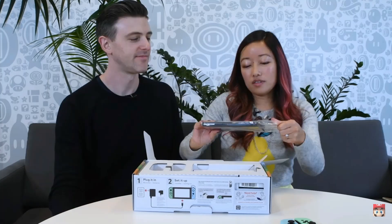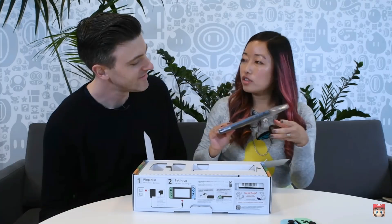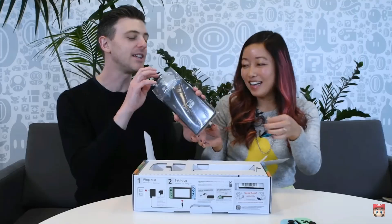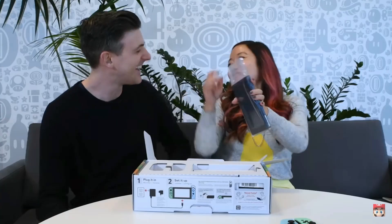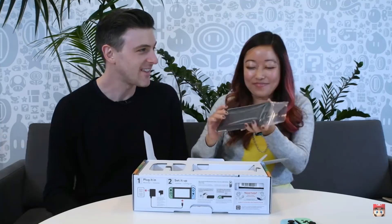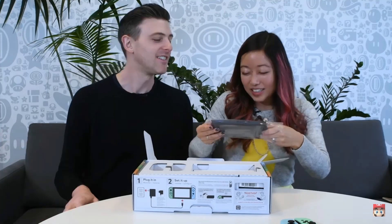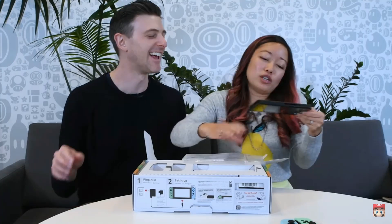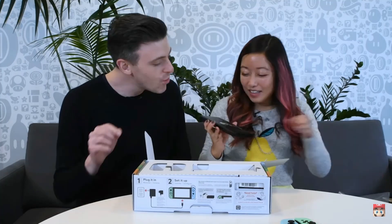Let's see what the back of the Switch looks like in person — you can be the judge this time. It smells good, like it's from a factory. It's like I'm on an island — what if it smells like a tropical island? That would be cool. That's my official review: it smells like coconut and sunblock. That's what I imagined it would smell like on an island.